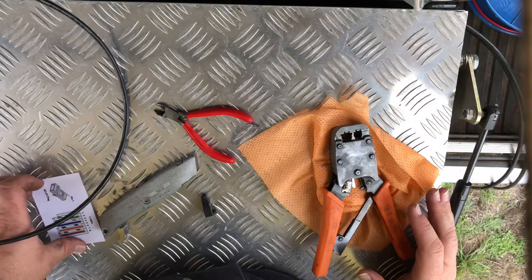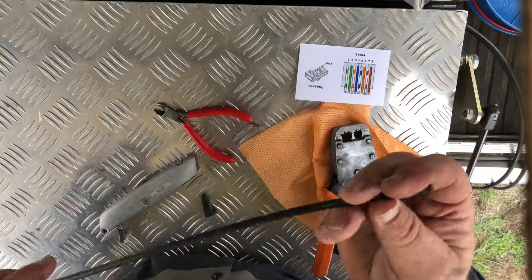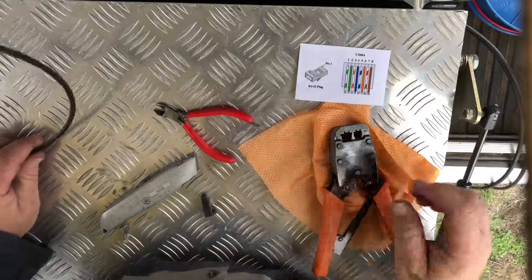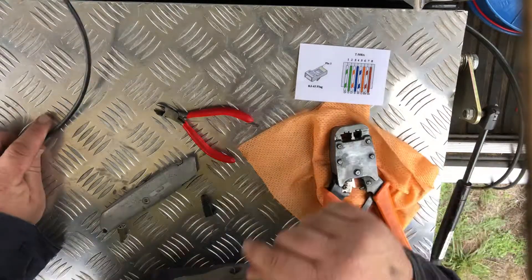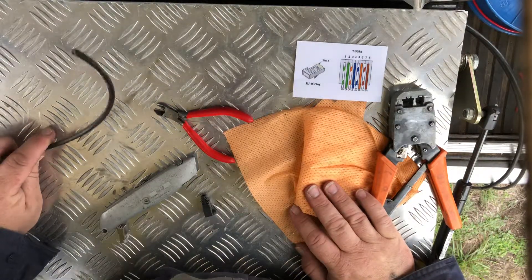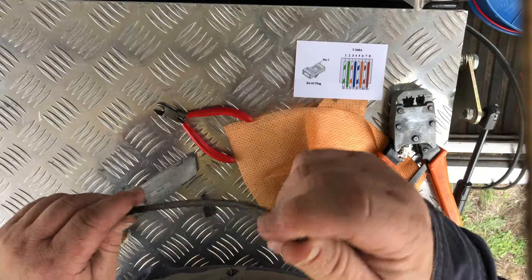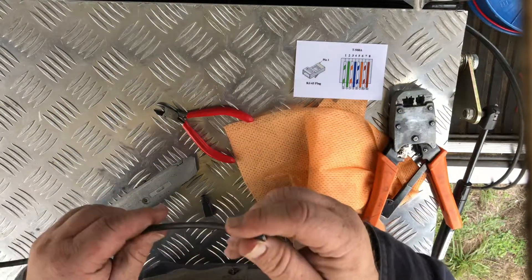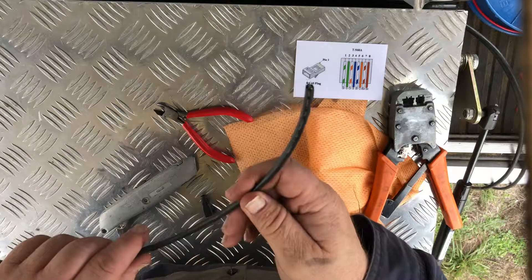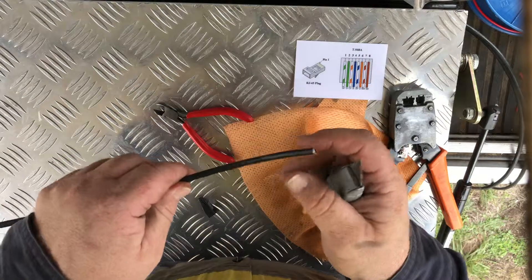G'day YouTubers, Michael here. Today we're going to crimp an RJ45 connector onto some outdoor cat5 cable which is jelly filled. This will be a quick video to demonstrate how I go about crimping connectors - your way might be different, but I'll give you a quick demonstration. This is horrible stuff to work on but it's the only stuff you can use when you're burying the cable in the ground or running it outside.